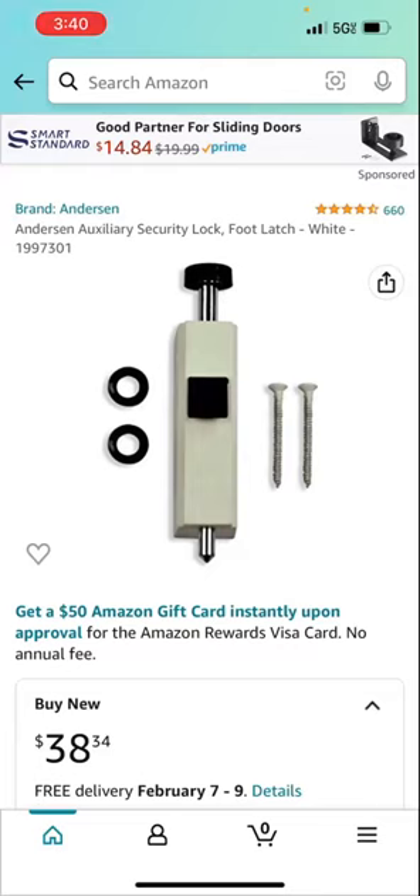If you don't have an Anderson door — first of all, if you do have an Anderson sliding door and you're not sure, you can look right at the little lock by the handle and it should say Anderson on it, or on the window. If not, you might have a different sliding glass door.